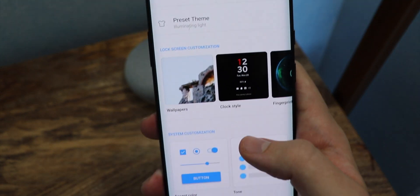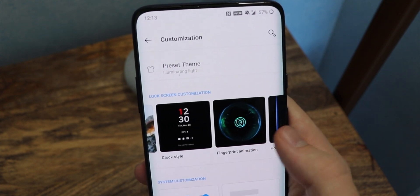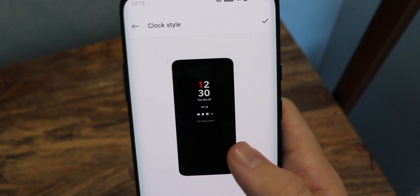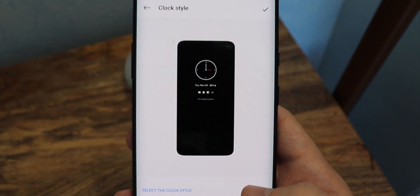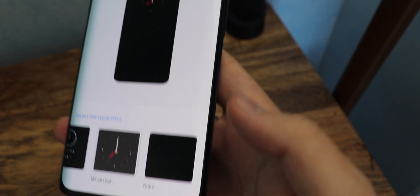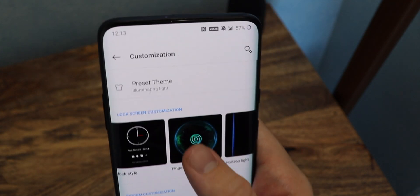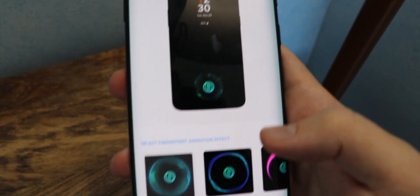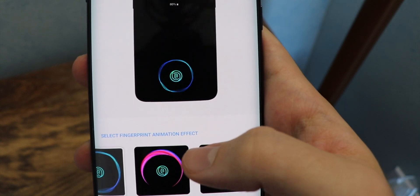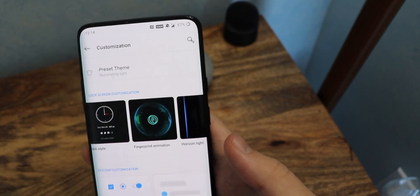Right here it gives you the wallpaper and lock screen customization: the wallpaper, the clock style, the fingerprint animation, and the horizontal light. Usually I keep it at the default, but I kind of like the analog. The minimalism is really nice too. I think I'm going to keep with the analog for now and save that. For the fingerprint animation, right now I have Cosmos. You can get Ripple, Stripe, or none — I still go with Cosmos most of the time. Then the horizontal light: when you get a notification I have it set to blue, but I think I can change it to red to spruce things up.